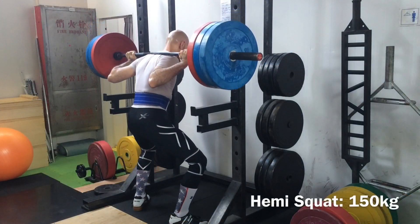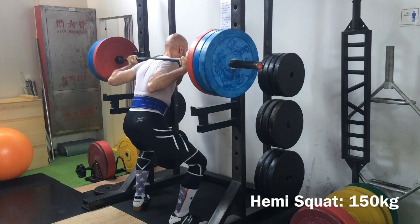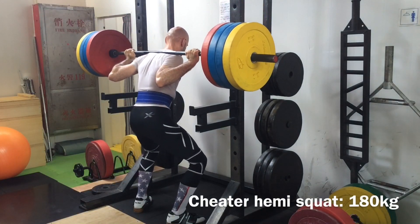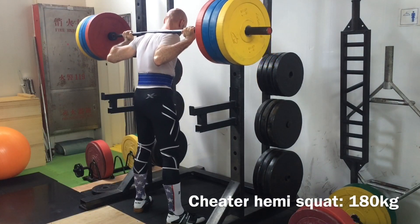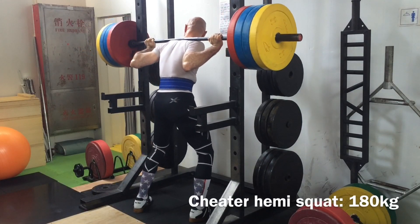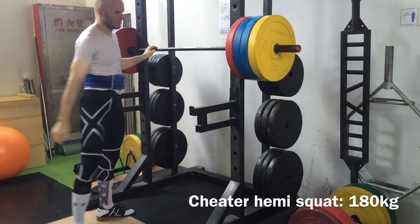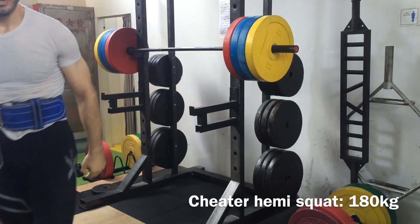With the hemi squats, here I am doing 150 kilos, then 180, and I felt like I could do more — but I really didn't want to risk having 200 kilos fall on my back just to make a stupid video.